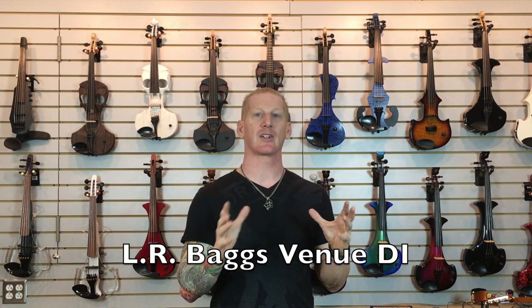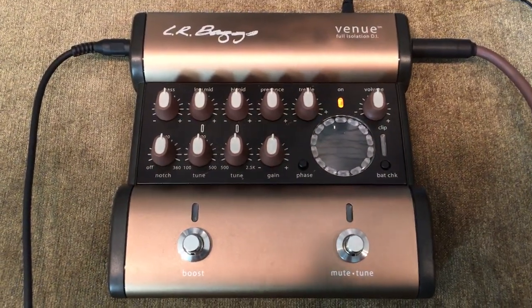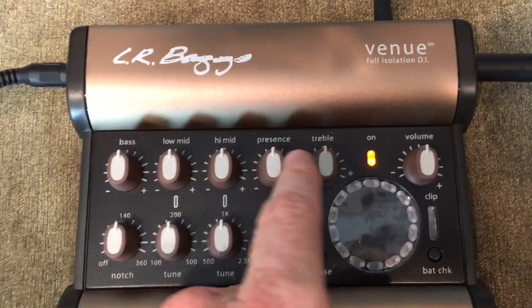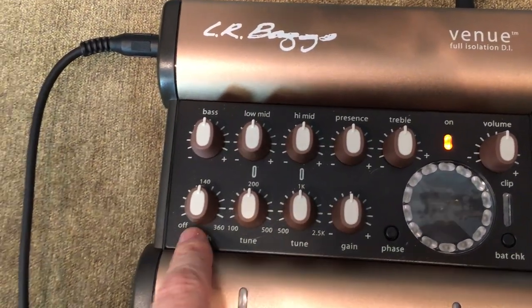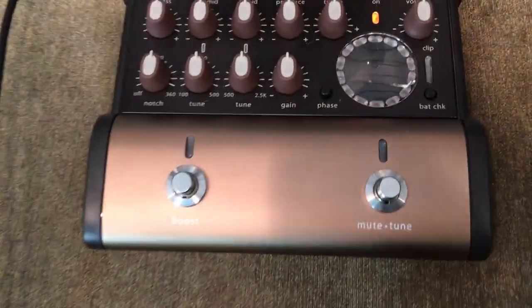— they came up with what they call the Venue DI, which has the same electronics as the Baggs Paracoustic DI, so you get that same nice warm rich preamp sound. But it's got a couple of nice features. As you can see, you still have the same EQ controls: bass, low mid, high mid, presence, and treble. Still a volume control, still your input gain that you can set. You've got a couple of sweepable bands — the high and low mids are sweepable — and there's a notch as well.